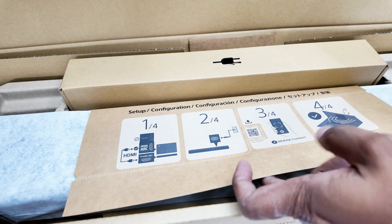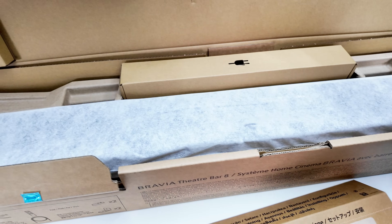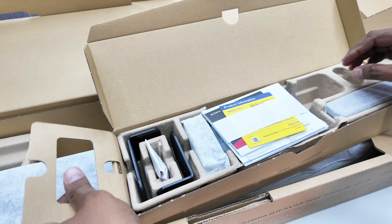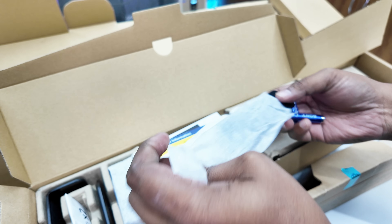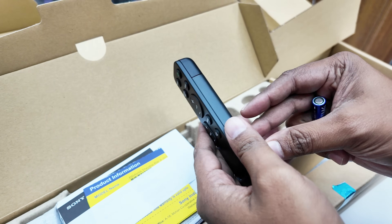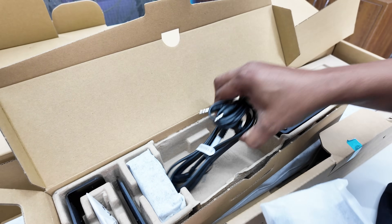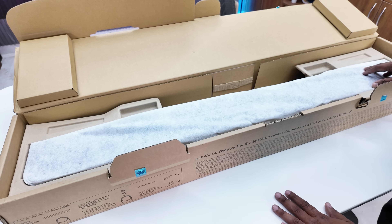There is a buying link in the description below. Opening the box, you will find a QR code, the sound bar, a user manual and warranty card, a wall mount, AAA batteries, remote controls, a 3.5mm cable, an HDMI cable, and a power cord. The packaging is excellent and the look is very stylish and minimal.